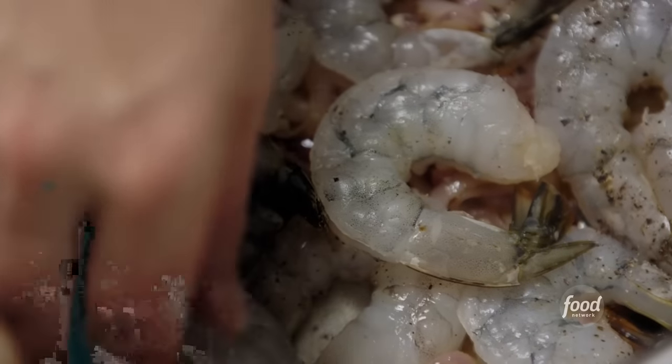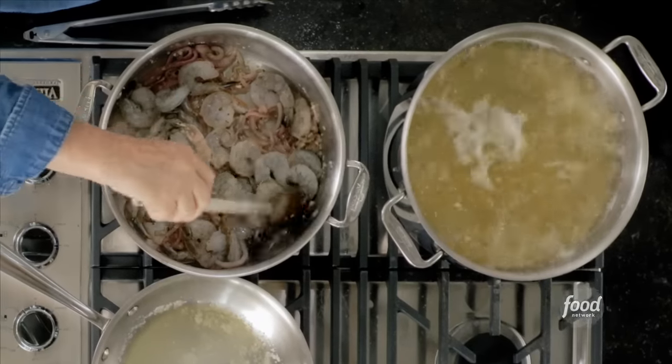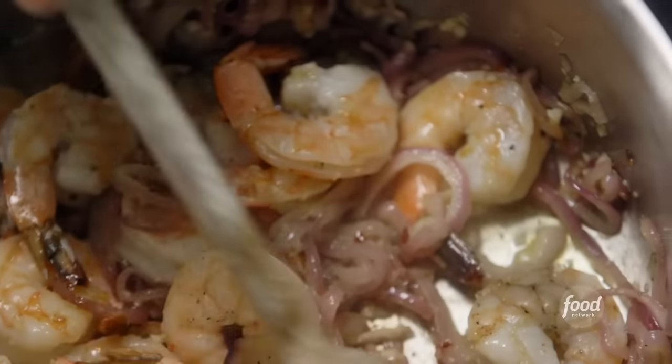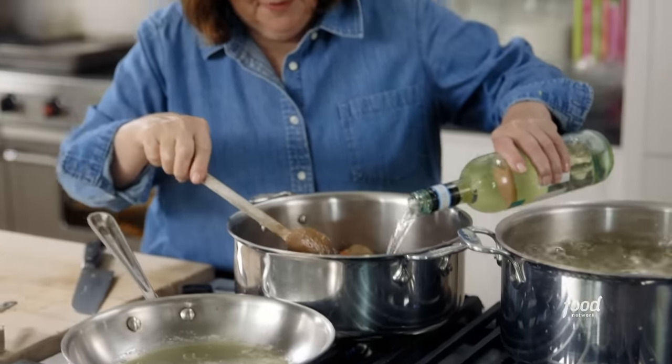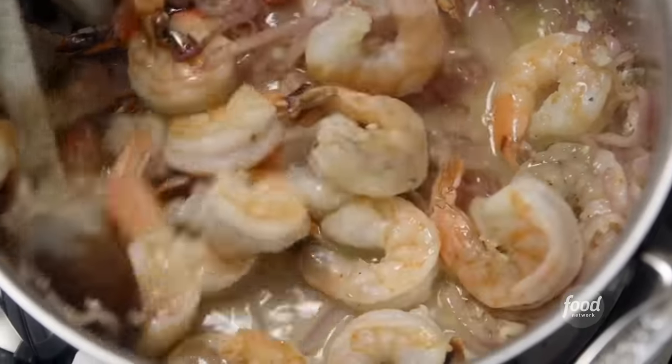Just let it sear on one side, and when it's just slightly pink I'm going to turn them over and sear them on the other side. I love the name of this dish — fra diavolo — it means 'brother devil,' it means it's really spicy. The shrimp are nice and pink, and now I'm going to add about two thirds of a cup of white wine, because of course that's what Italians do. I'm going to let this simmer away.